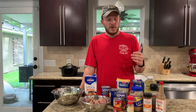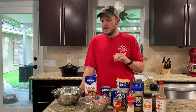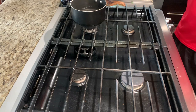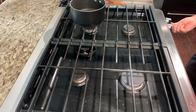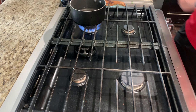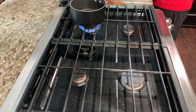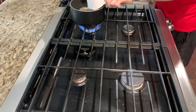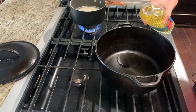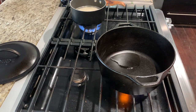We're going to go ahead and get the rice in the pot and start sauteing the meat. You want to start cooking your rice and just follow the instructions on the rice. I'm cooking one cup of rice here which should make about three total cups. Go ahead and add a tablespoon or two of vegetable oil to your dutch oven and heat that over medium high heat.